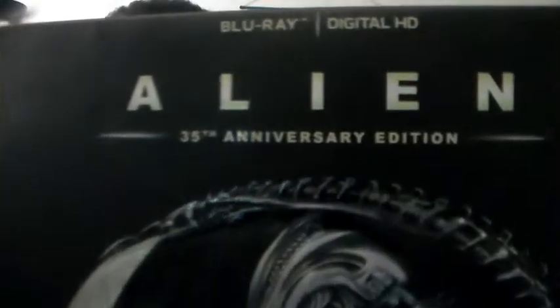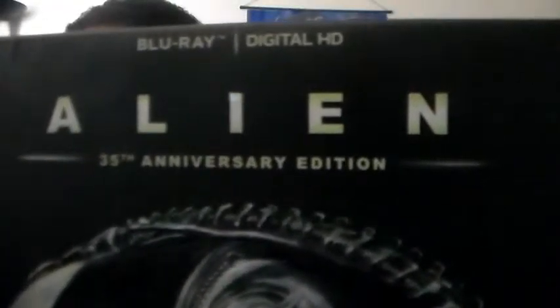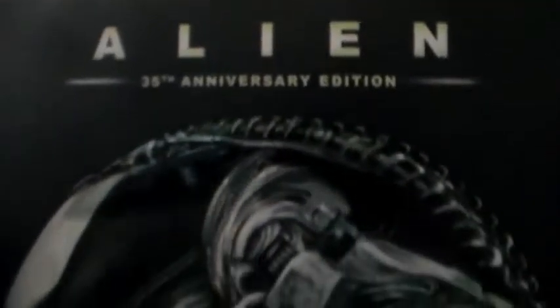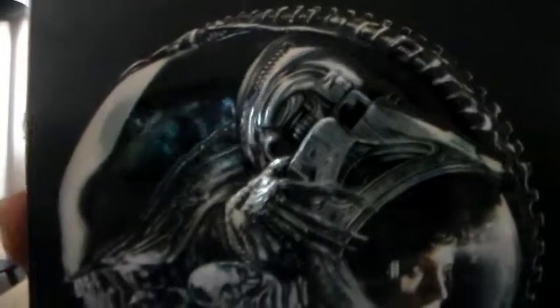How's it going everybody, shockwave984 here. Today I'm going to be doing a movie unboxing on a set that I showed in my regular movie haul DVD and Blu-ray video, so this is going to focus on just that one set. It's going to be the Alien 35th Anniversary Edition — this is the Blu-ray and digital copy.